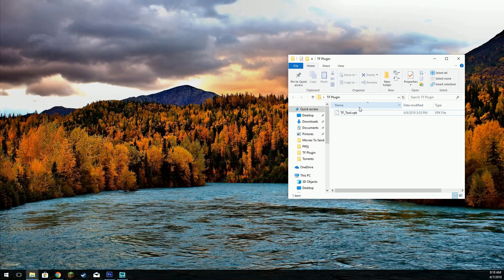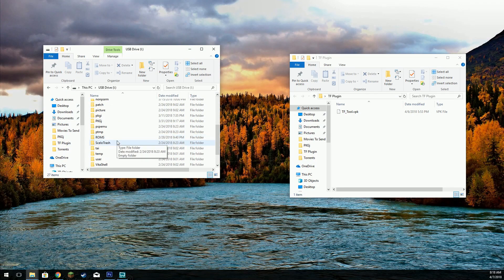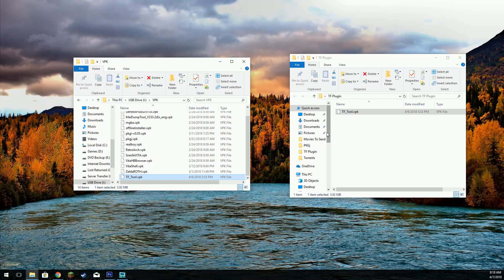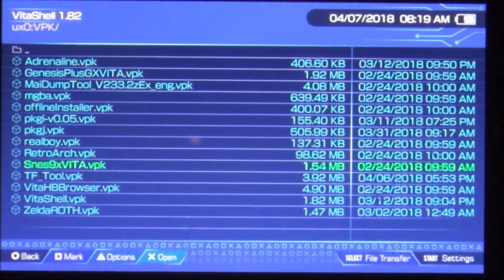Let's switch over to the computer. This is the file you need to download — I've actually renamed it because I was having issues with the file name, so you can rename it as well if you like. We're going to open up another window. My Vita should be showing up as a USB drive — and there it is. We're going to navigate down to our VPK folder and copy this VPK over. It's much quicker to do this using USB over FTP.